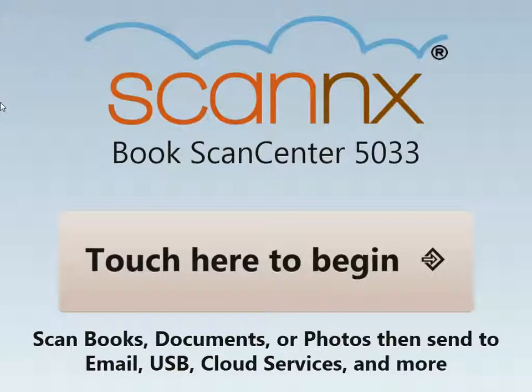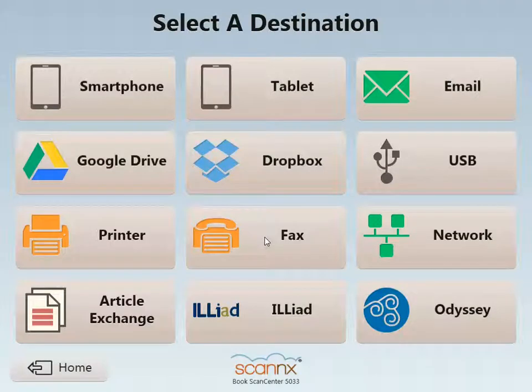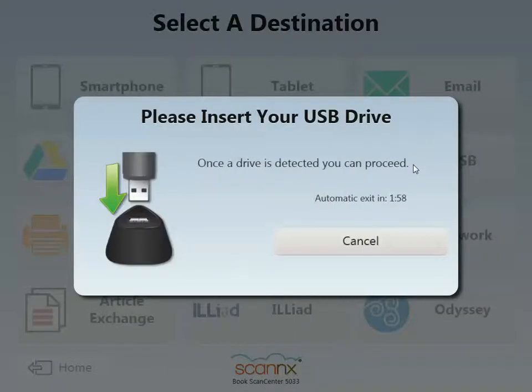Hello and welcome to this demonstration of scanning to USB on the ScanX BookScanCenter version 3 platform. We'll go ahead and touch the screen to begin, where a list of available destinations will be presented. For this demonstration, we'll select Scan to USB.